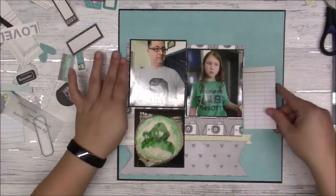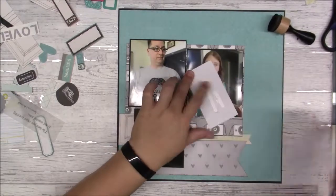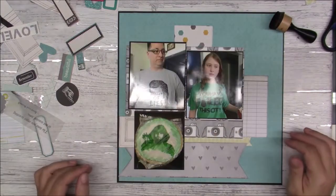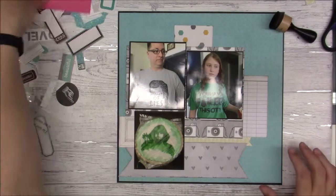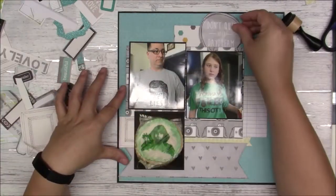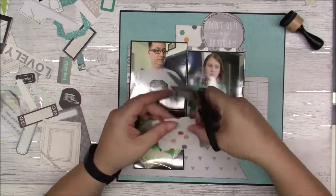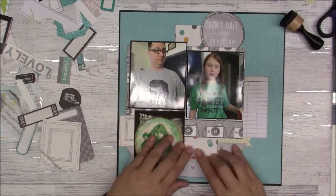I got that from my project life pieces, and that's where my journaling is going to go. I like that it says 'Don't quit your daydream' — I don't know what it has to do with Comic-Con, but I thought it was cute and I like the shape and everything.